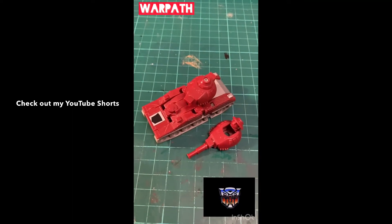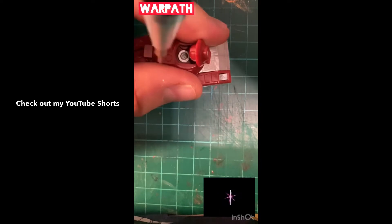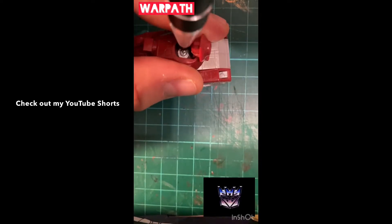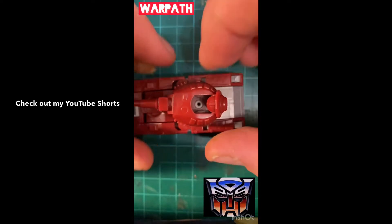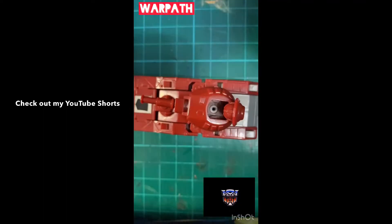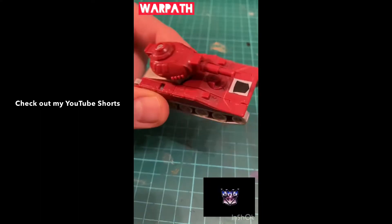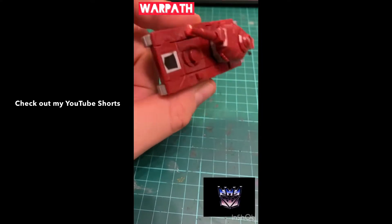First up, what I need to do is open the head and undo this screw - pretty simple. Then all we need to do is take the new head, line it up like so, take the screw and get screwing. And here we are - a complete Generation 1 Warpath for 25p. He doesn't look too bad, does he? How awesome. Love finding G1 in charity shops.